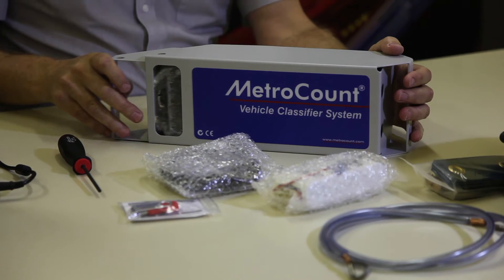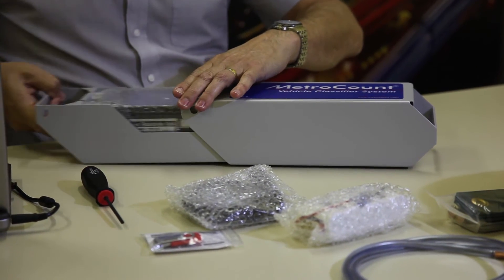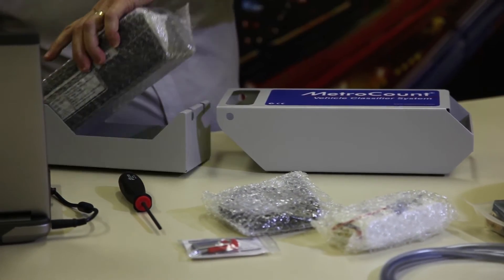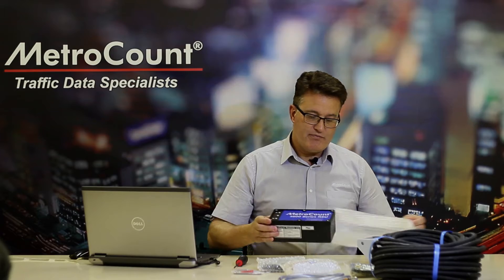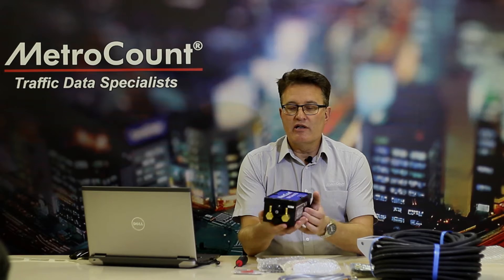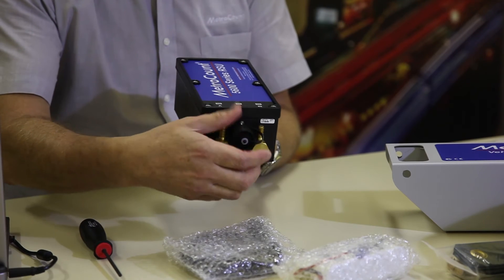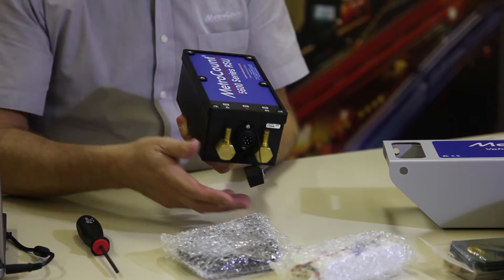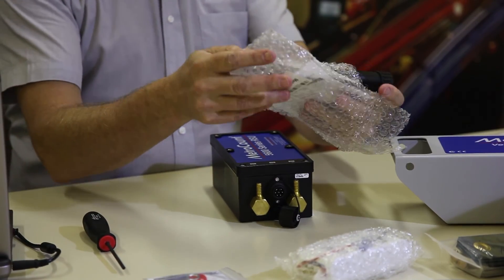Let's look at the logger. The logger is housed in its stainless steel road case which provides mechanical protection for the device. Looking at the logger itself, it's now in the new black box format. It has two air sensors on the front labelled A and B with the comms connector, and works with the serial USB communications cable.